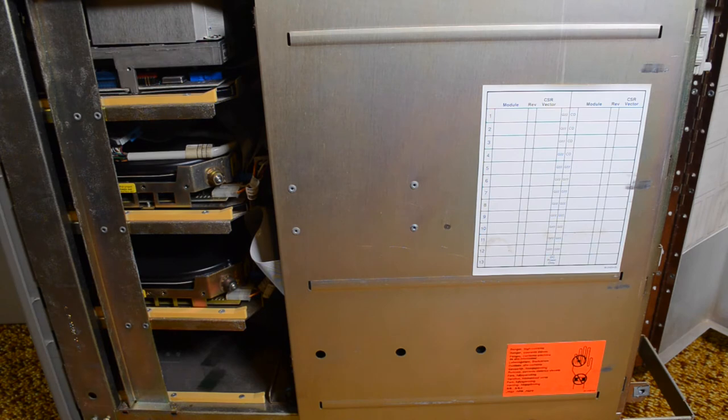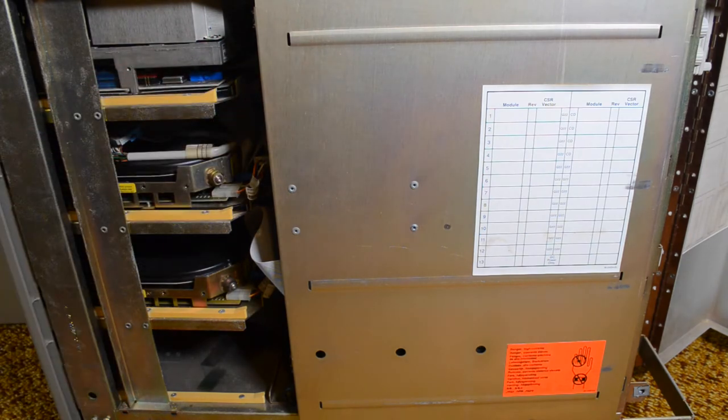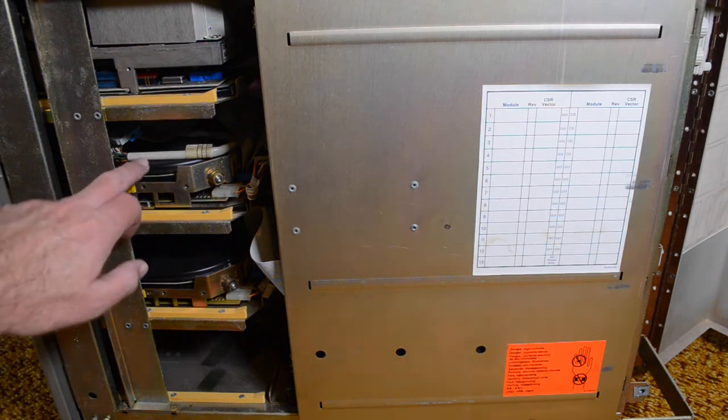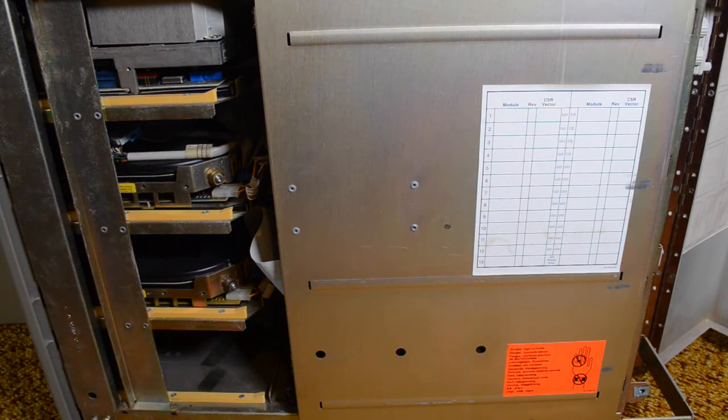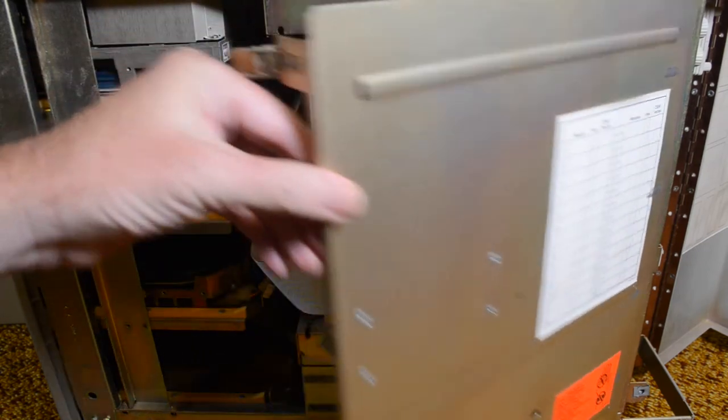Taking the side cover off you get access to the tape drive and the discs, and the card cage is behind this door. I've just noticed that this isn't really a proper MicroVAX 2 — this is a MicroVAX 2 that I've converted into a 3400, because these are DSSI discs, not the old traditional MFM drives.